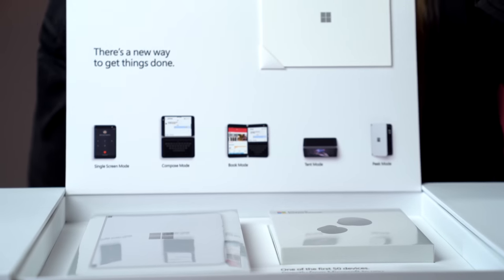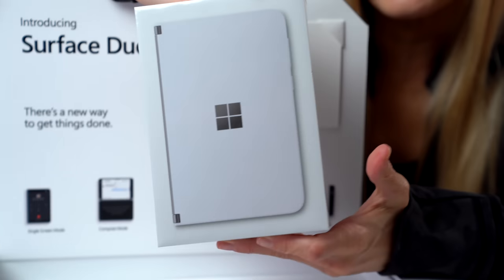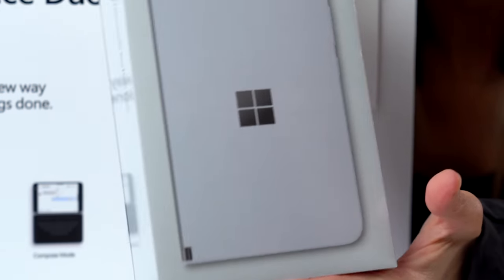There it is — wow. We've also got some Microsoft Surface earbuds and the Duo. Here it is, it's in this box. This is real.